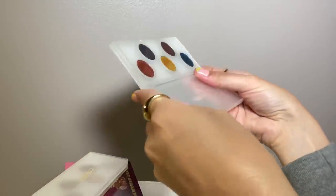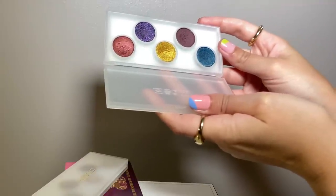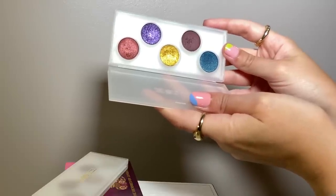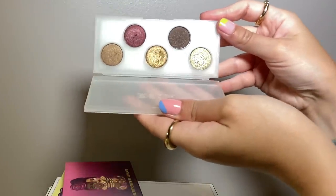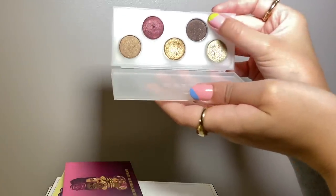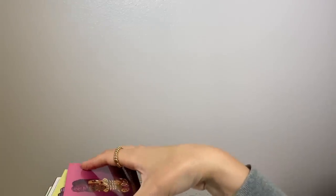I have two small Pat McGrath palettes I've kind of considered decluttering — not because they're bad, they're really good, I just don't use them much. The Mini Subversive is really colorful and really nice; some of those shades are in one of her larger Mothership palettes. The Mini Sublime has amazing foiled metallic shades. There's one shade that's matte with shimmer in it that I find kind of unnecessary — I wish they had just put in another metallic. I'm going to keep those but I don't get that much use out of them.